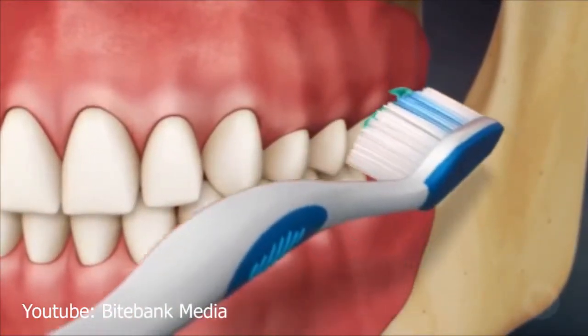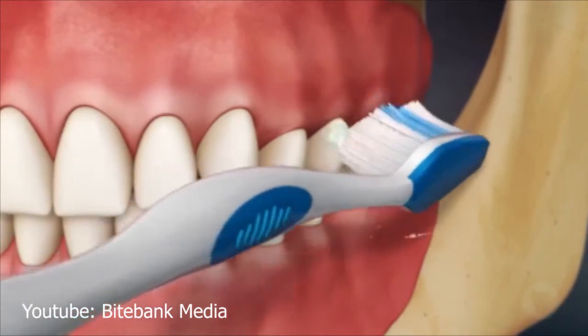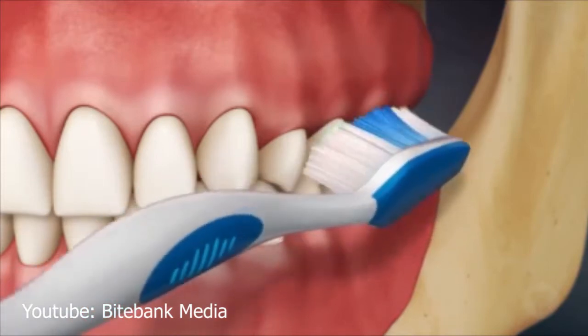The brush is placed at a 45-degree angle onto the front surface of the teeth with the bristles projecting into the pocket surrounding the tooth. A small circular motion is made with the bristles into the pocket.